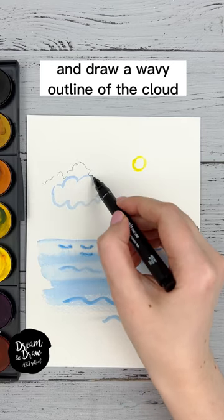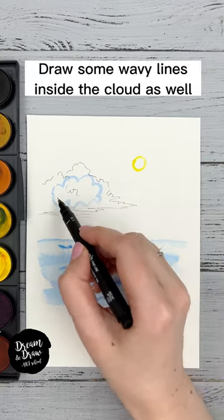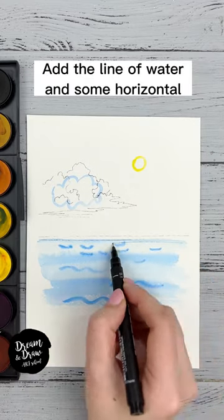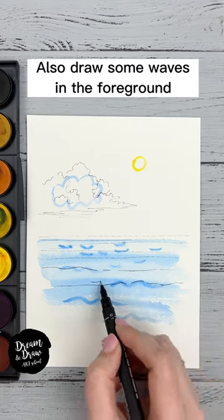Draw a wavy outline of the cloud and add some horizontal lines at the bottom. Draw some wavy lines inside the cloud as well. Add the line of water and some horizontal and wavy lines to show the waves.